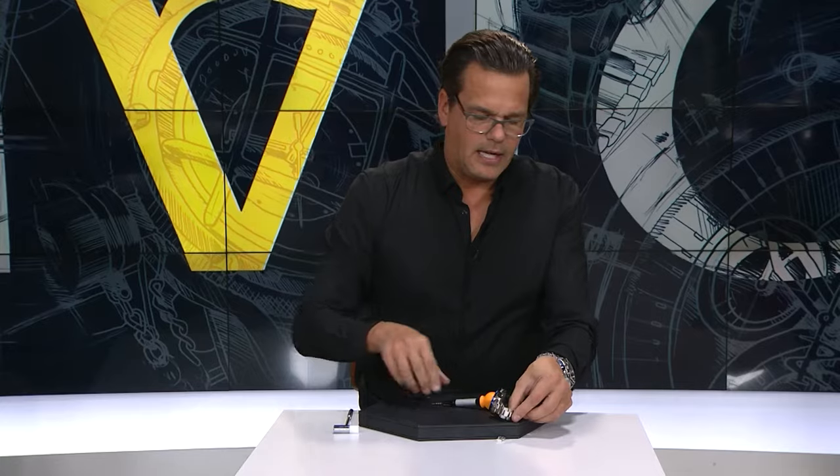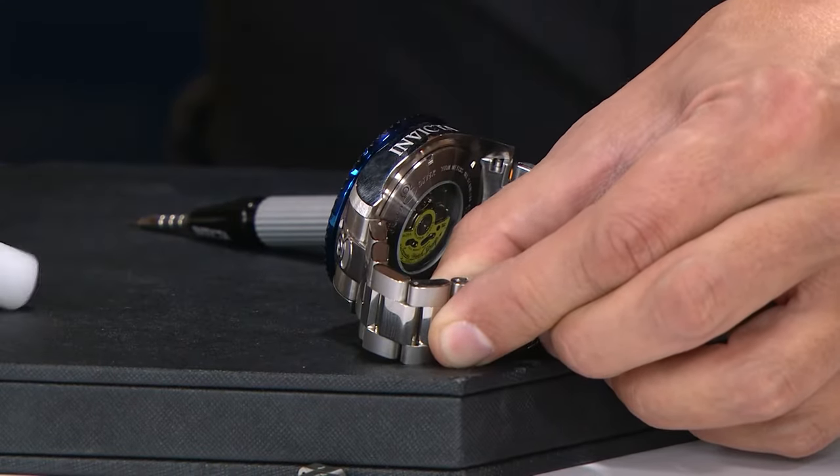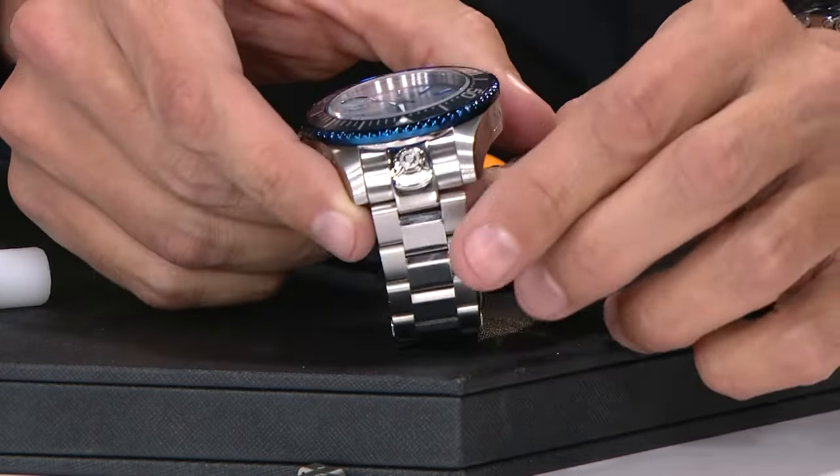the opposite direction that it actually came out, and then I simply take the mallet, a couple little taps right there, and I have taken out one link here with the tool.